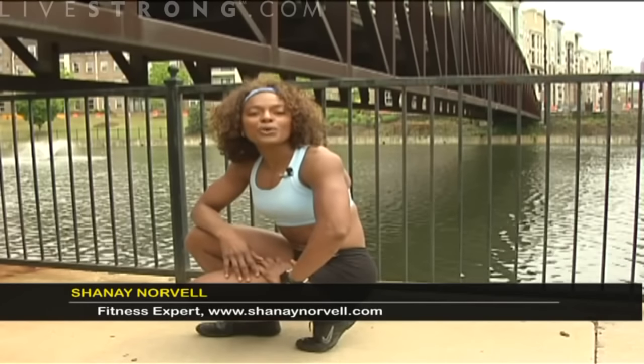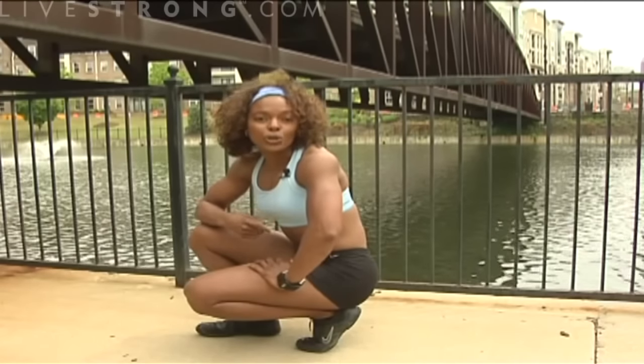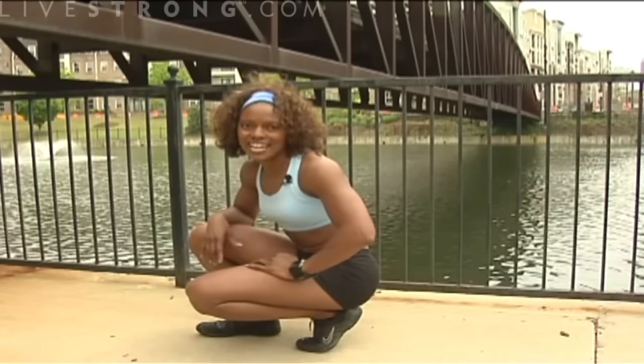I'm Shanae Norvell and I'm going to show you how to do mountain climbers. This is a great way to get your heart rate up and to build lean muscle mass in your glutes, hamstrings and your quadriceps. You're also going to strengthen your upper body because you have to hold yourself up throughout the exercise.